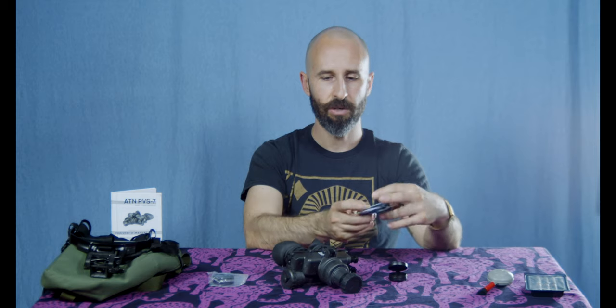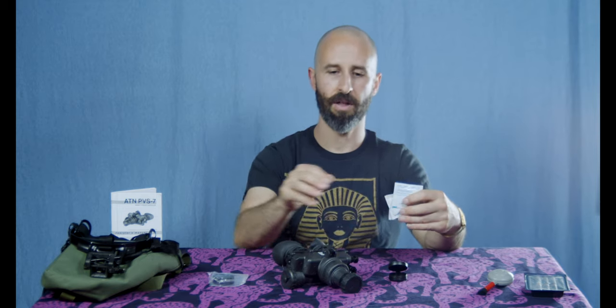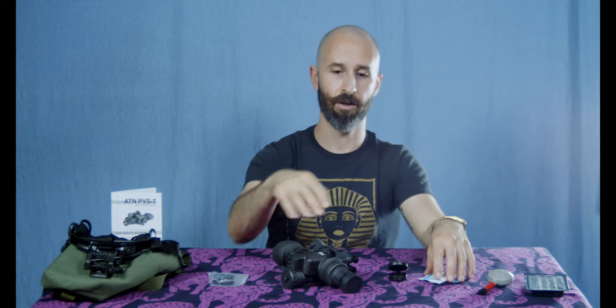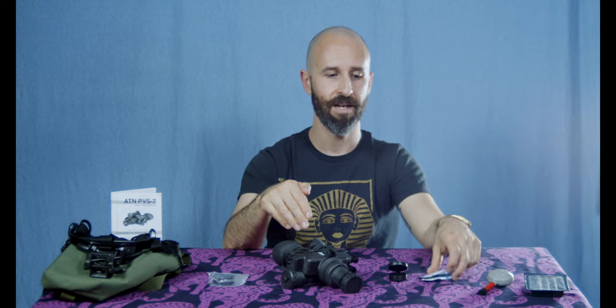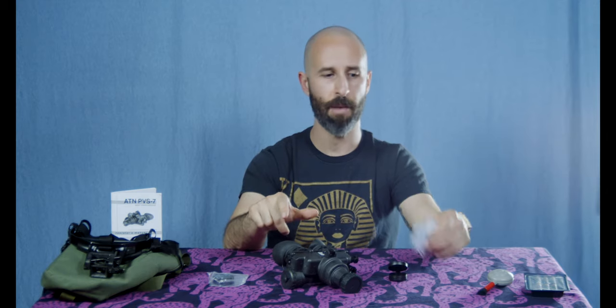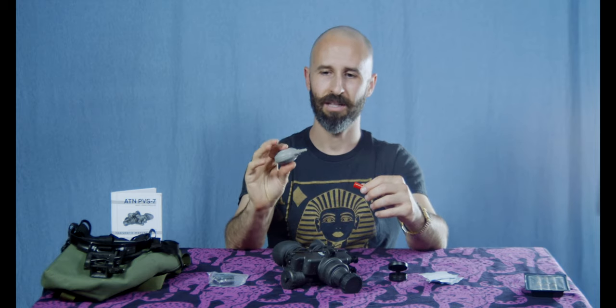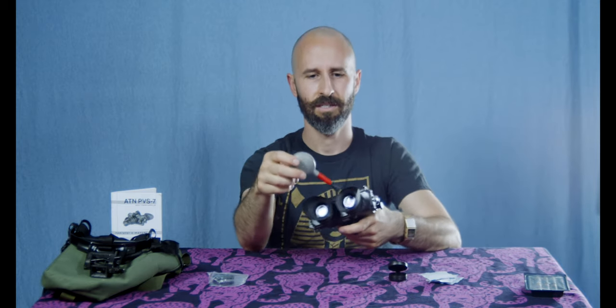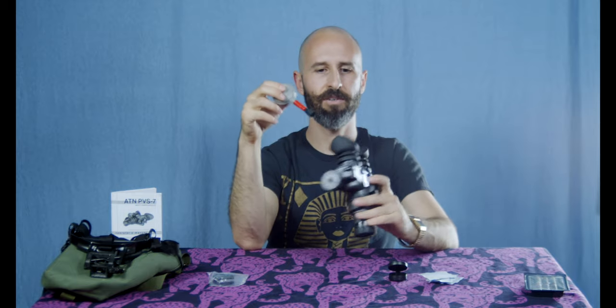Other accessories you're going to want are lens tissues. You're not supposed to use soap or any kind of chemicals on the lenses of this device — in particular on the demisting shields. Lens paper and water is what the manual recommends. The demisting shields, you do not use water — just dry paper or a lens blower. You can get one of those for about five dollars: a little puffy air bulb and a small brush. Use it to gently sweep dirt and debris off lenses. A lot of times you can just puff air and debris will fly out without touching the lenses at all.